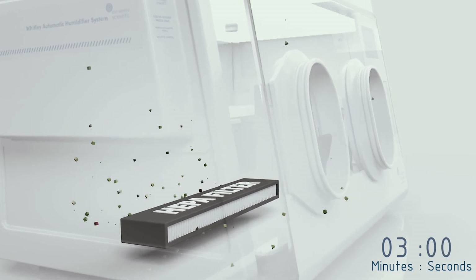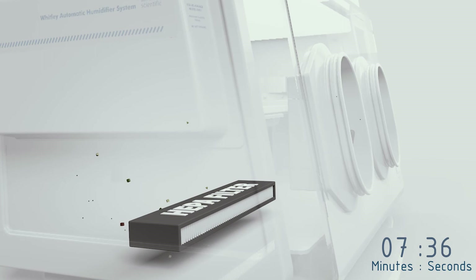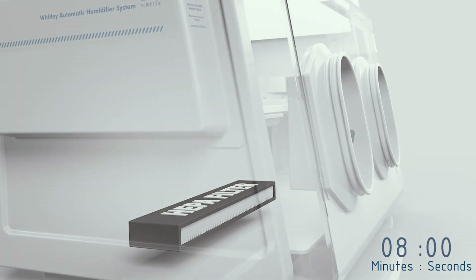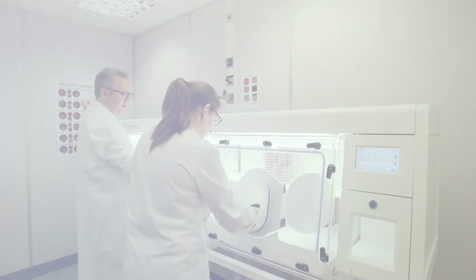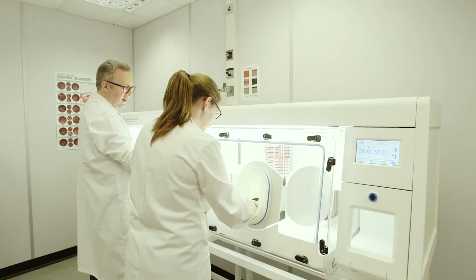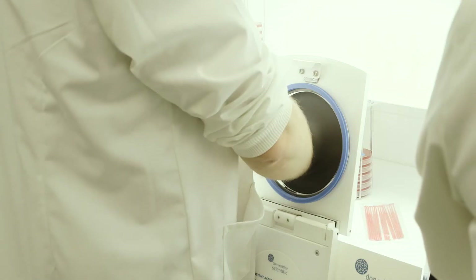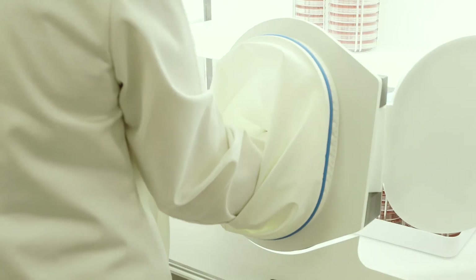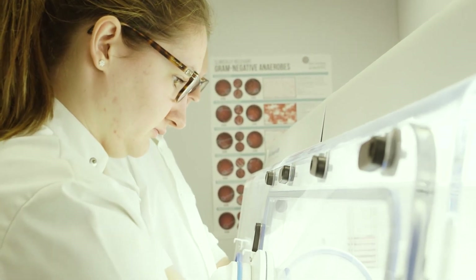The entire workstation atmosphere passes through the filter hundreds of times an hour, ensuring the chamber environment is cleaned quickly. The filter location inside the workstation prevents it from becoming saturated with moisture. As a further option, the Whitley Enhanced Biological Containment System greatly reduces the release of bacteria and other potentially harmful particles from the workstation into the surrounding environment.